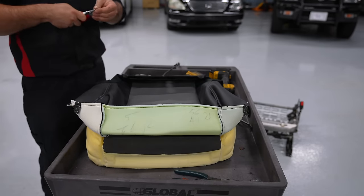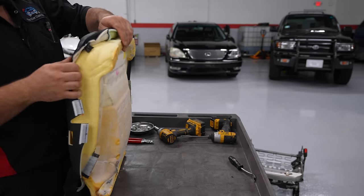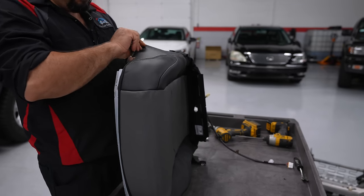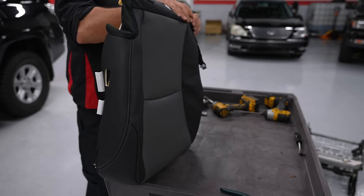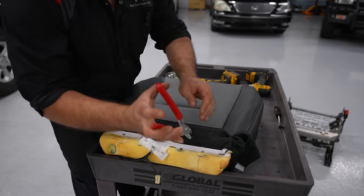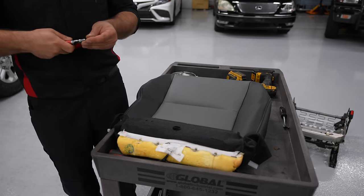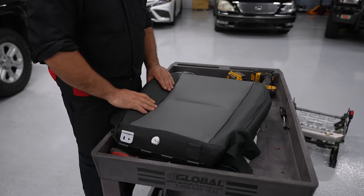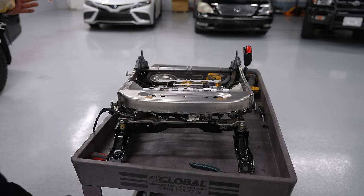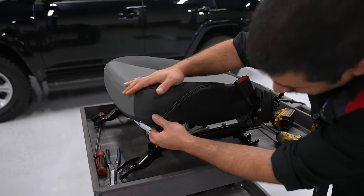Now let's talk about more seat problems so you would know them in case you run into them. When you have a seat that rocks back and forth — the common thing is you accelerate, you feel the seat lean back, and you hit the brakes, you feel the seat pushed forward — most people assume it's the seat back. It's actually the seat bottom frame. In some cases you can take the seat out of the car and physically see where it's moving. Some have a bolt you can tighten and you're good. Some have a weld that breaks — you can get the weld fixed in most of these. Sometimes things are bent, but you can usually DIY a solution so you don't have to replace the entire seat frame.